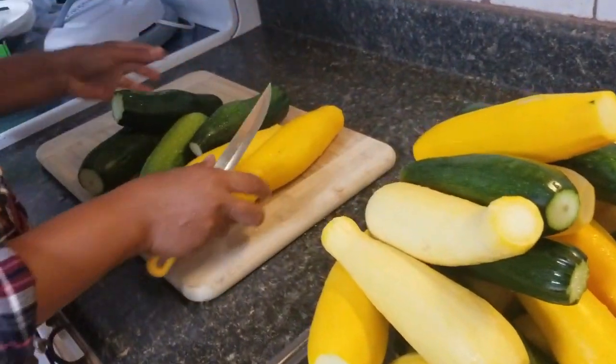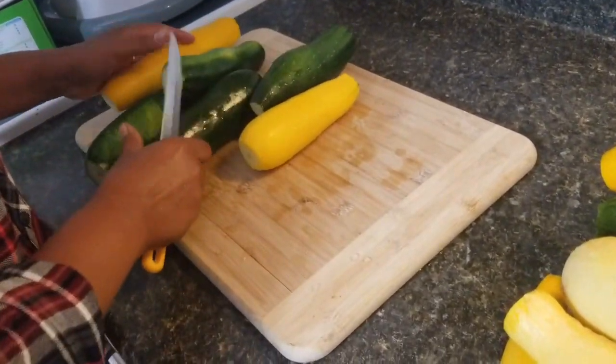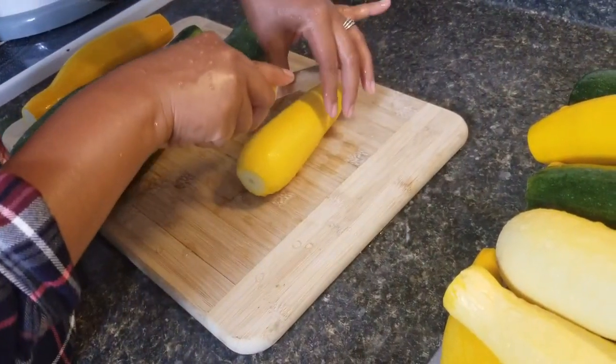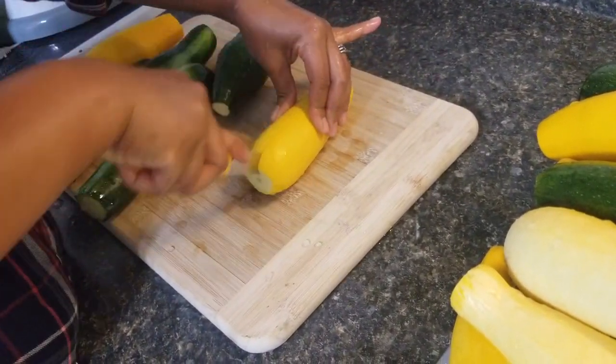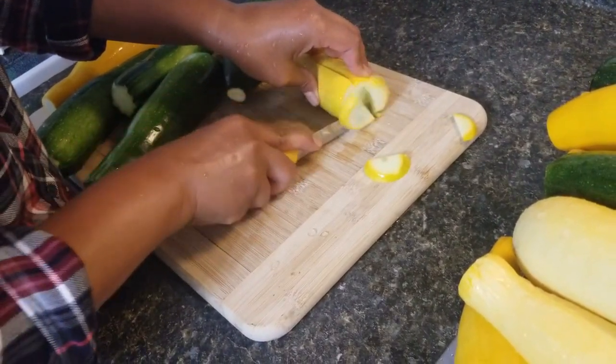What I will do next is go ahead and slice them into thin pieces. This is how I like to do it — I like to cut it in half like that, evenly, and then just slightly about that thick.